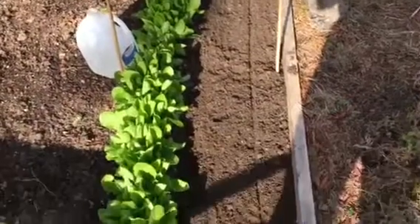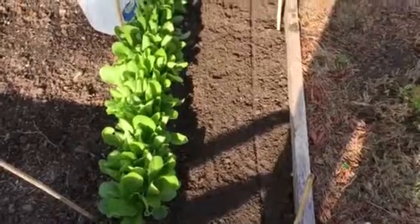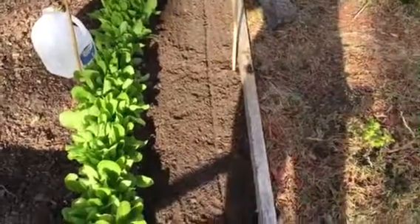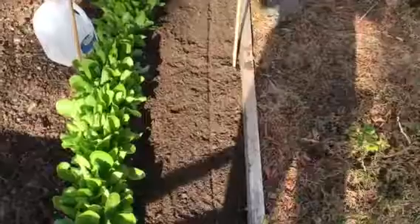Before I seed, though, I'm going to go ahead and add some kelp meal into that little hole itself before I put the seeds in, and then just cover it over with my hands after.